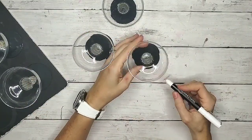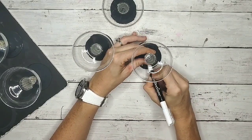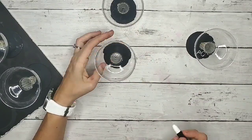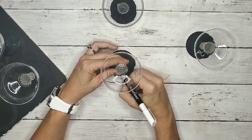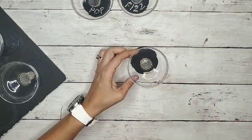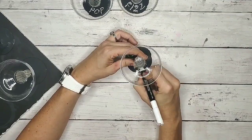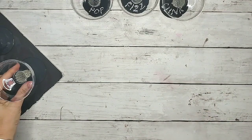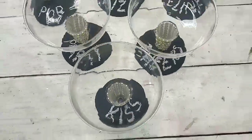Then I took the chalk marker and wrote some cute little New Year's Eve related words on the bottom of the glasses. You don't have to do that — you could use initials or people can write their names. I just thought that would be something fun for a little New Year's celebration so everybody can differentiate their drinks while they're partying and having fun. You can see all the different words that I added to these glasses.